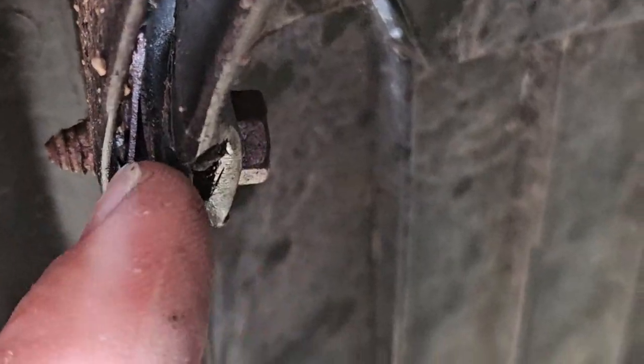I wanted to show you what these clips look like. That's an old clip right there, and then there's another old clip right there. And right down here you can see where I put my new clip in. These clips are just really all over the place — there's a clip right there and then another clip right there.